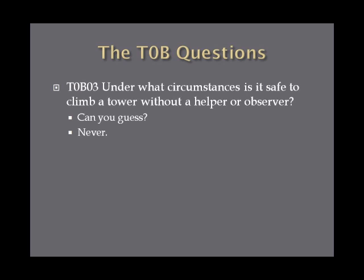Under what circumstances is it safe to climb a tower without a helper or observer? These types of safety rules deal with absolutes, so the answer is never. Never climb a tower without a helper or observer.